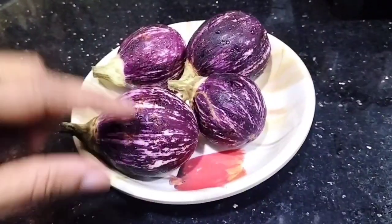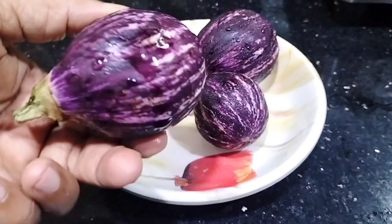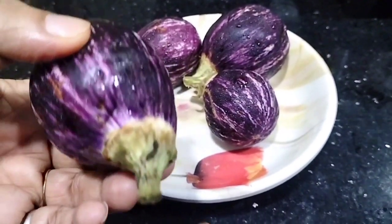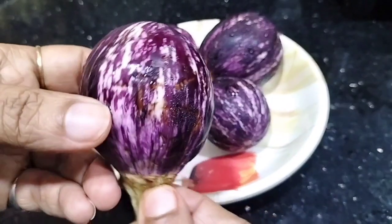Hello everyone! How are you? Welcome to Noori Kitchen Blog. Today I am going to share a recipe with you.